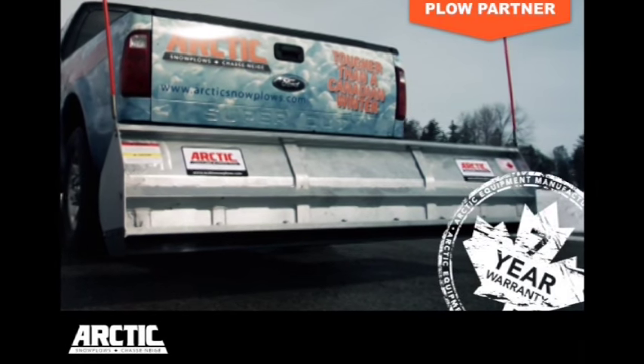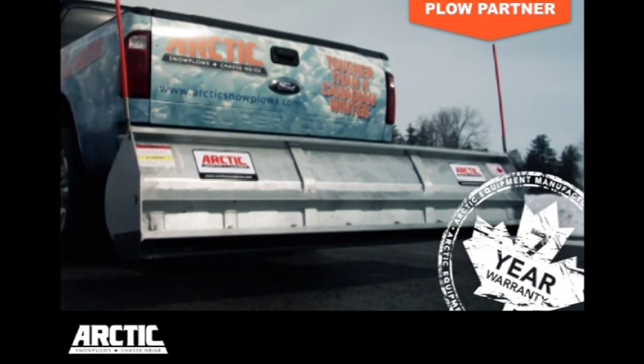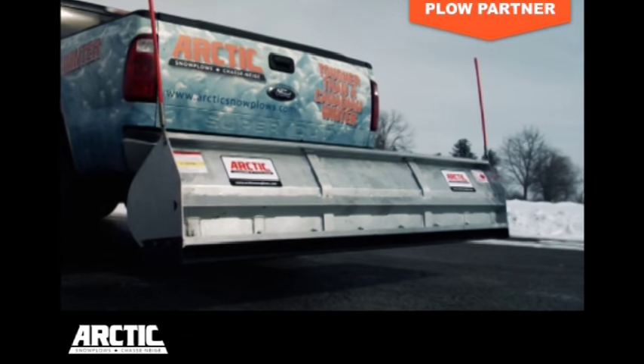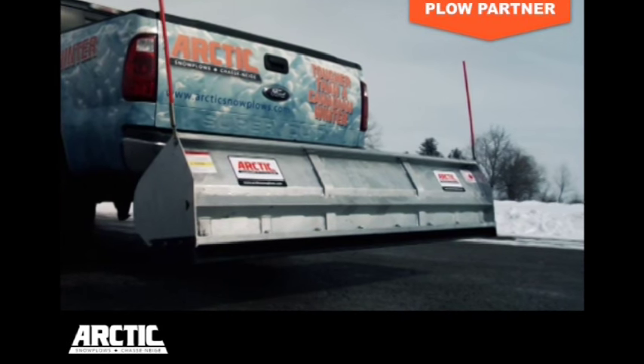Work more efficiently on the back end with Arctic's Plow Partner. It attaches to a trailer hitch mount and is the perfect partner to get you into those hard-to-reach places.